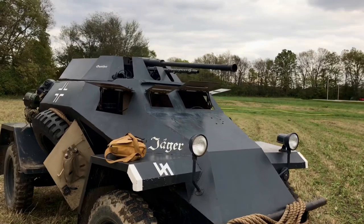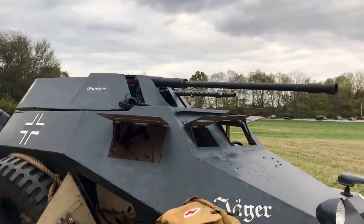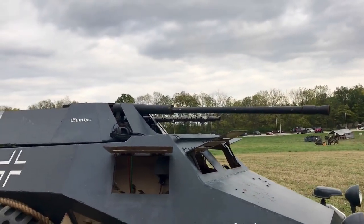So it has two guns on top instead of the 20mm. Would that have shot the same 8mm as the Mauser? Yeah, same 8mm.